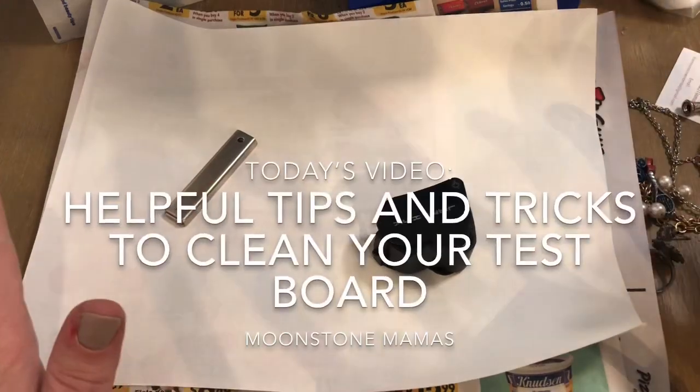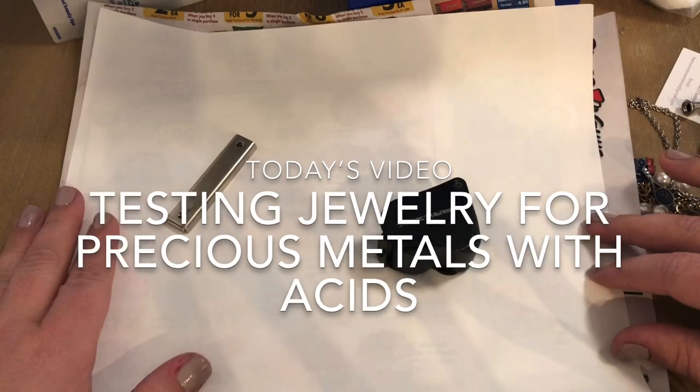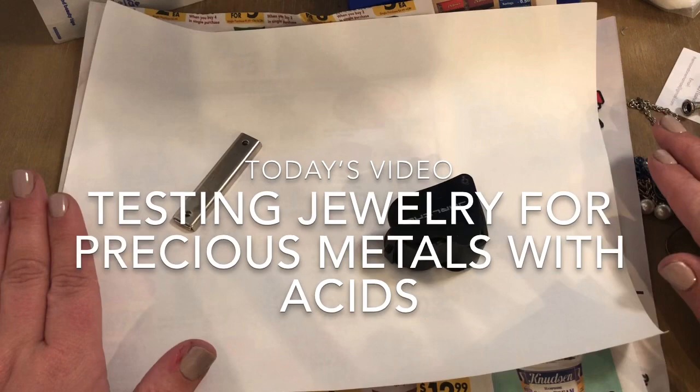Hey guys, welcome back to our channel. This is the Moonstone Mamas, my name is Devin, and today I'm doing something a little bit out of the ordinary than the old run-of-the-mill jewelry unboxing — I'm going to take you through how I test my jewelry and test silver.